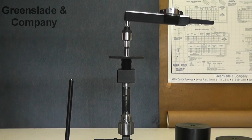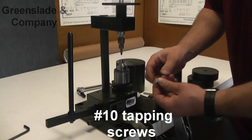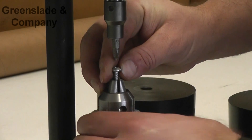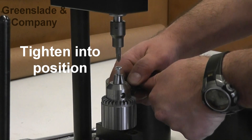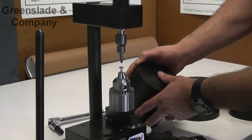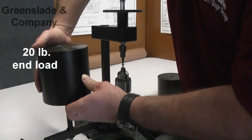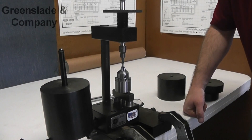Now let's do some testing. Today our test is going to consist of testing some number 10 tapping screws. The first thing we want to do is get this mounted into our chuck, simply by rotating the collar and tightening that into position. According to the military standard 87114, our fastener requires a 20 pound end load and has to resist up to 50 inch pounds of torque.